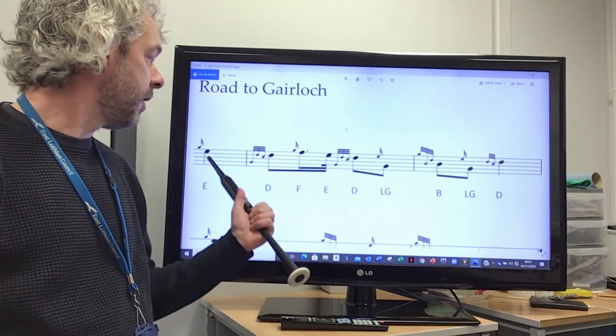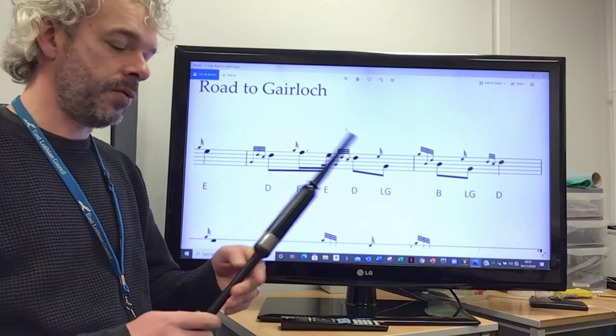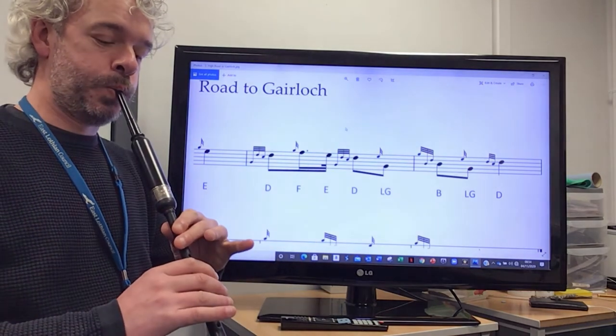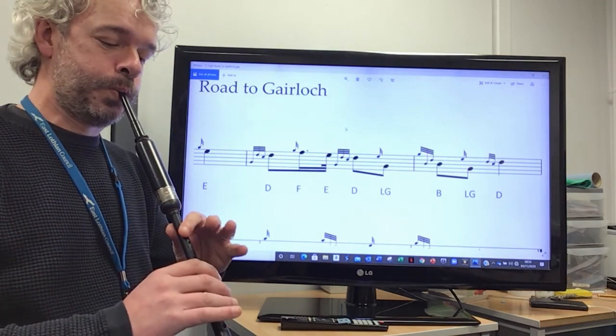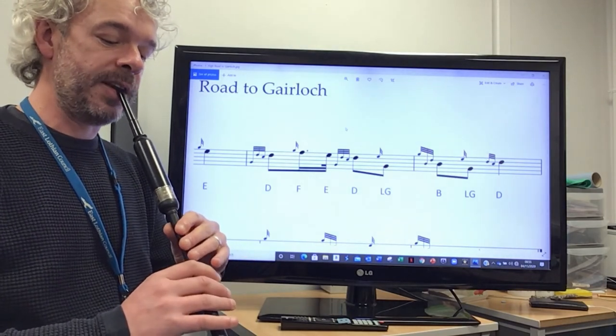We'll take that from the E and finish on the D throw. Let's do that again.